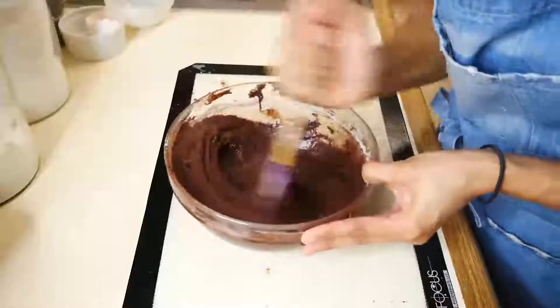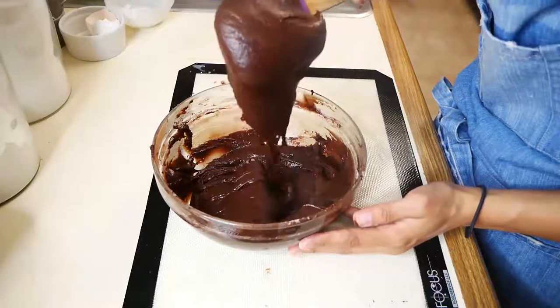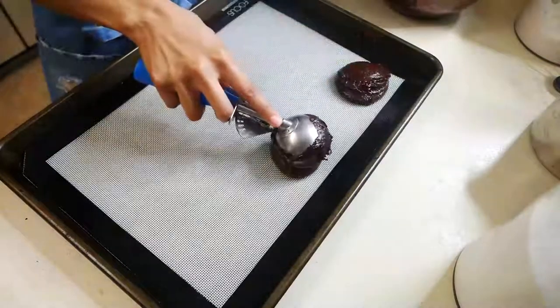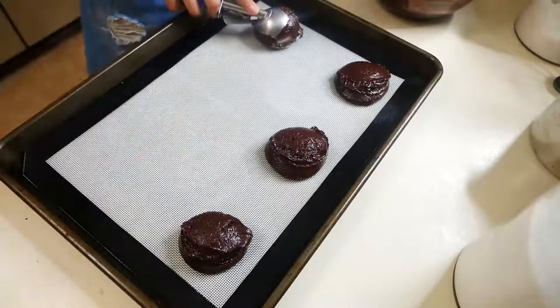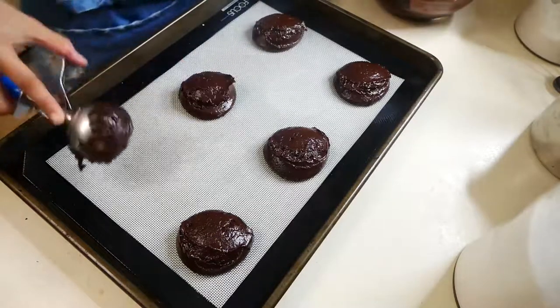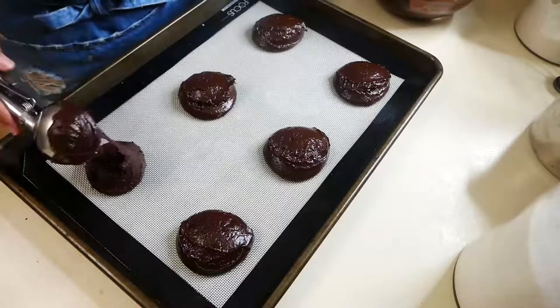At this point your batter becomes super thick, so you can use a spatula to mix it through. Once your cake batter is done, we're going to use an ice cream scoop and just scoop these onto a baking sheet lined with parchment paper or a silpat, whatever you have on hand. Make sure when you're scooping these that you're spacing them about two inches apart because they are going to spread just a little bit.